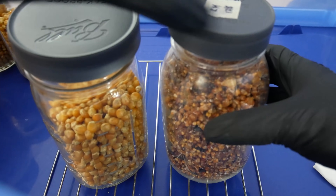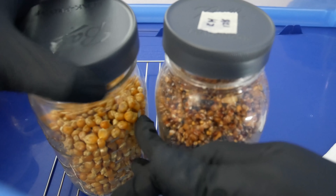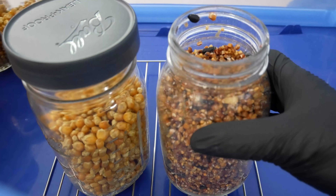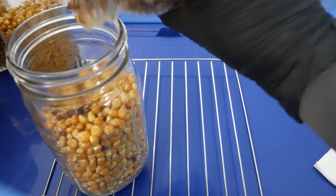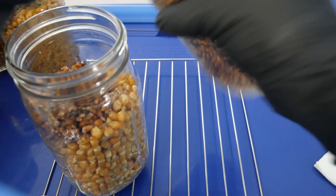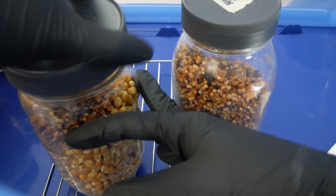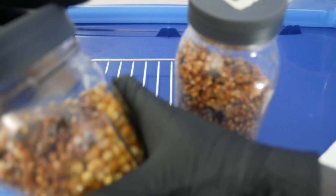A question that comes up all the time: can you use different types of grains for grain-to-grain? The answer is yes — you can go from one type of grain to any other. Today I'm using wild bird seeds and transferring them over to sterilized popcorn grain. It really doesn't matter as long as it's done in a clean and sterile environment; the process is always the same.